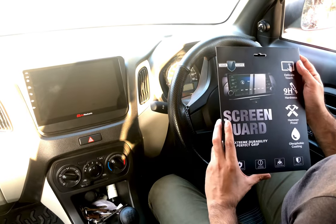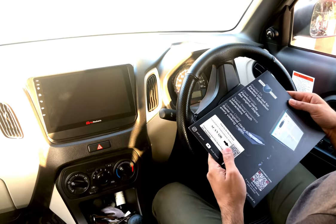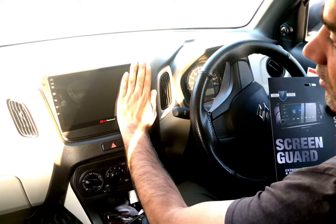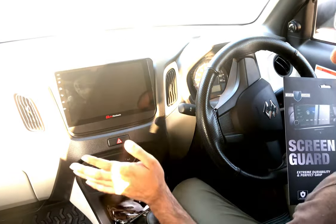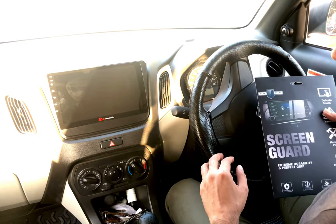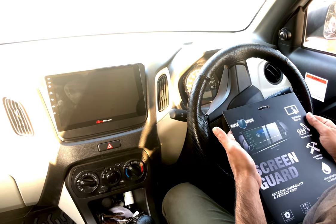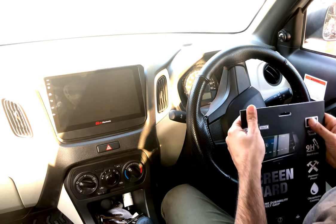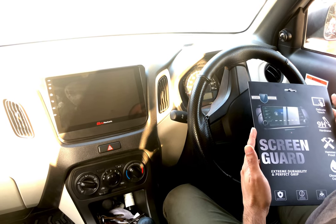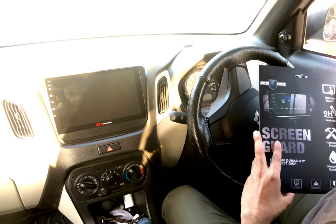Hi friends, I brought this screen protector for my aftermarket car mechanic Android system. I'm really concerned about this touchscreen system that I need to touch all the time — I'm really scared that something could happen or it gets scratched. After lots of research and reading reviews, I bought this company named Gear Guard. It got very good reviews, and I talked to a few people who purchased it. They said it's worked really fine — they've been using it for six months and it's working great.